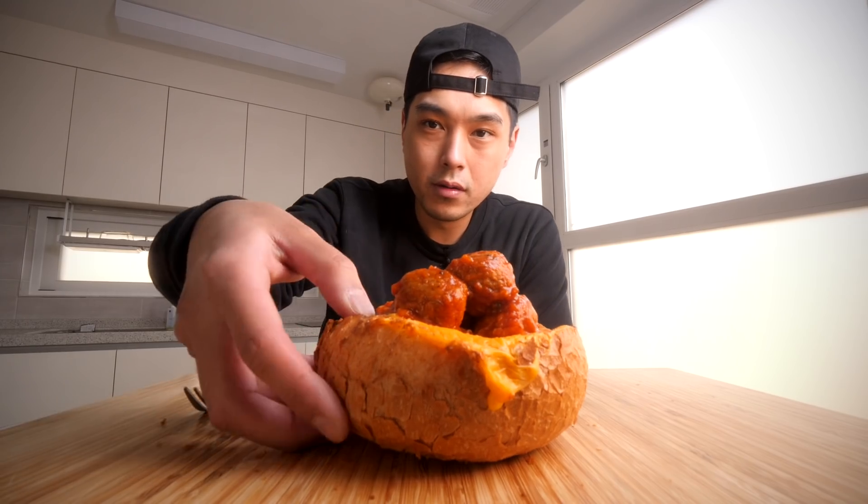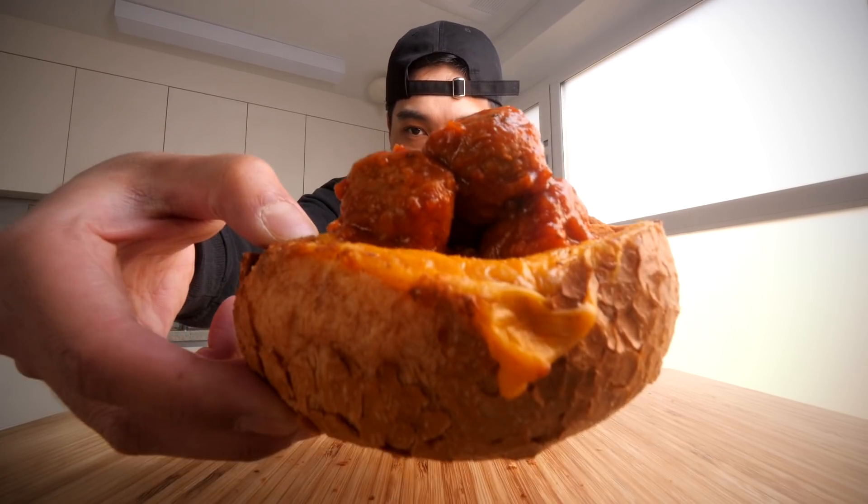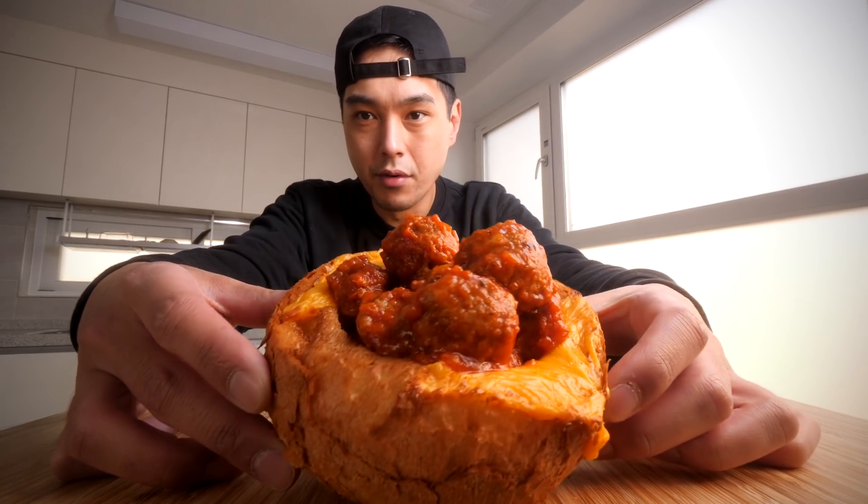What y'all know about that meatball bread bowl though? I don't know nothing about it, but we're going to learn today. Basically, it's a bread bowl. Looks like there's some pieces of like American cheese melted in it, and it's filled to the brim with meatballs and sauce.